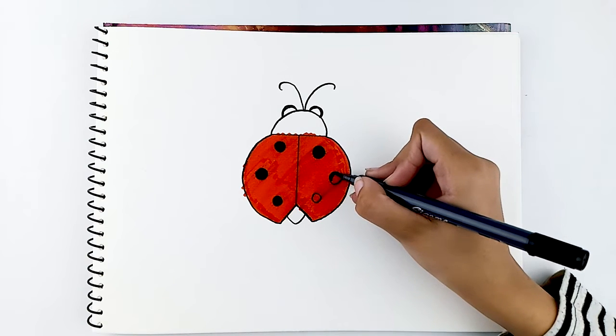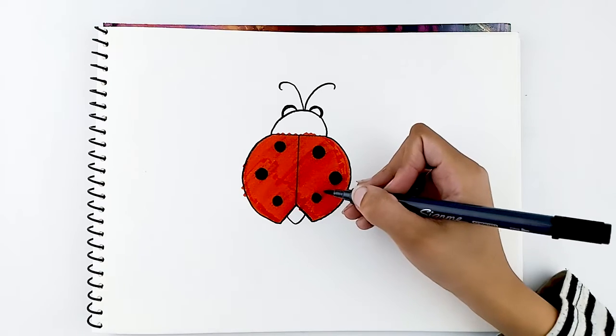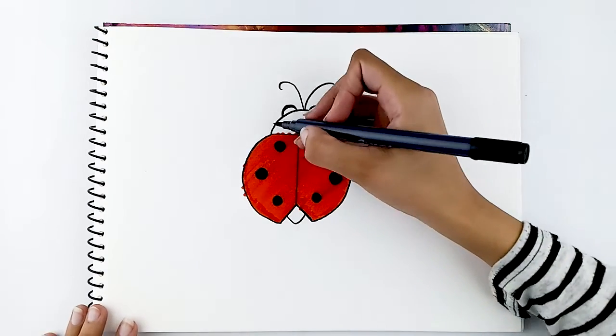Did you know that ladybugs bring good luck? Well, make a wish! Let's now move up and colour the head.